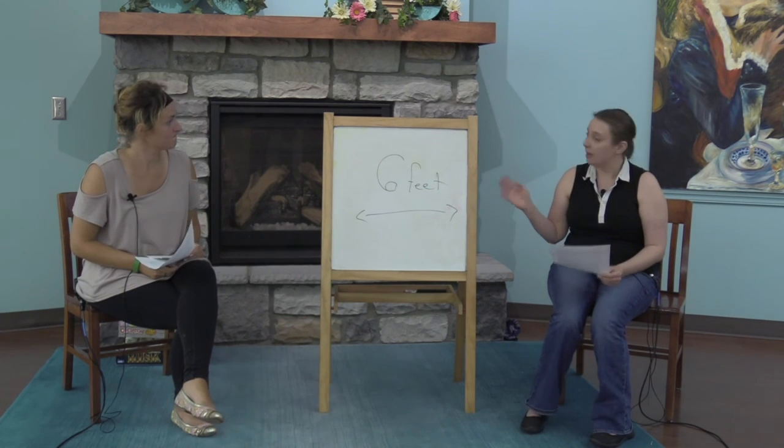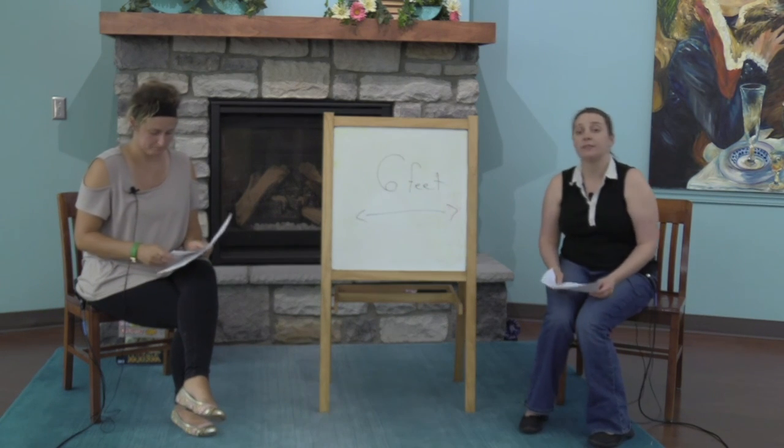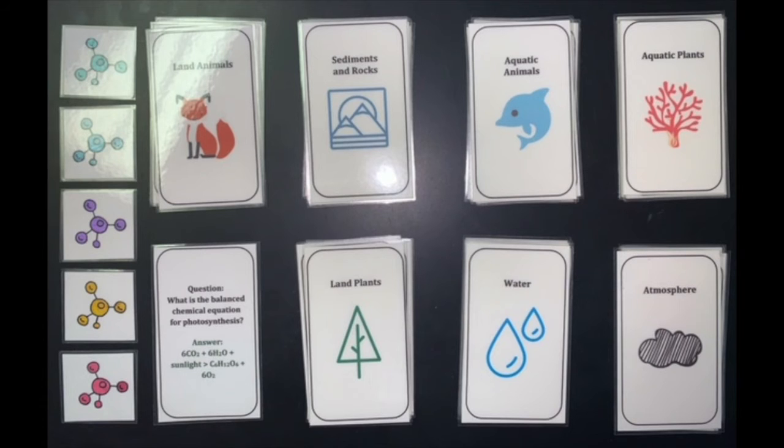We also have an example of a board game that was designed by Stephanie's niece. This board game was called The Carbon Cycle Reservoir Rescue. Her niece and her friend made it for their ninth grade biology class. The game requires two to five players, lasts about 15 to 20 minutes, and has a game board, player pieces, question cards, and carbon cards.